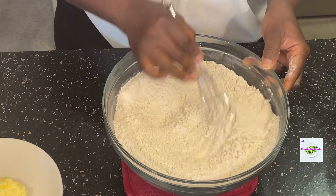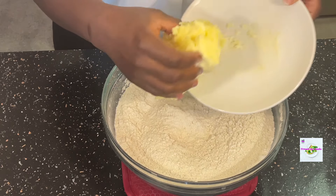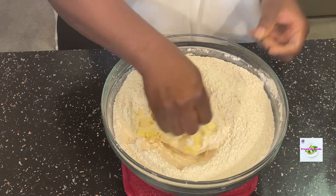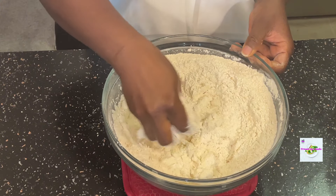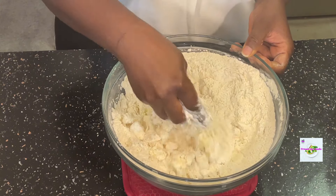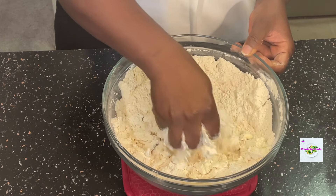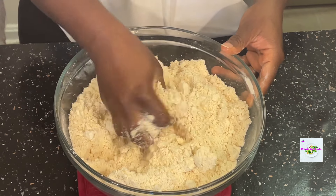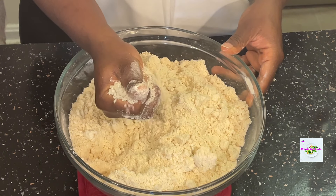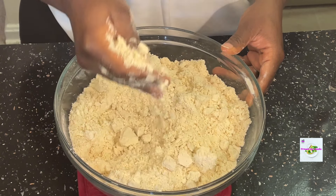I then introduce the butter and add it to the dry ingredients, and I use my fingers to mix it until everything is mixed together well. Once you're done, you should have a texture or consistency where, when you squeeze it, it forms into a ball but you can also crumble it at the same time — that's the consistency I'm looking for.